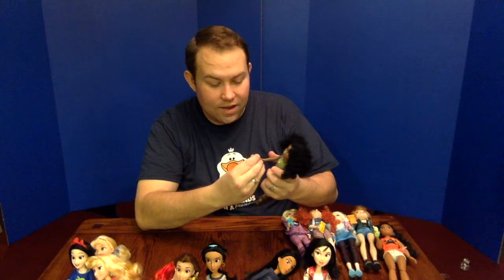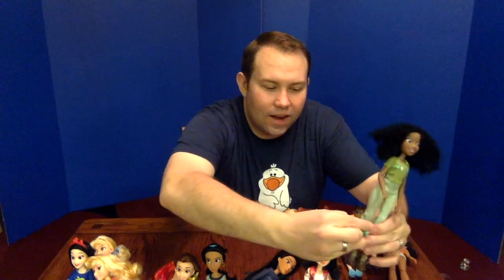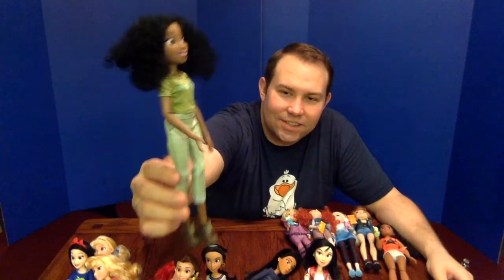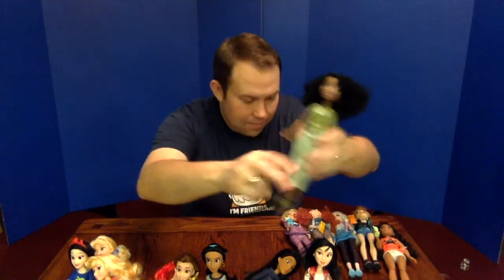Next is Tiana. Tiana wins the award for best hair — it's so cool and fun to play with. She has a little green zipper cup with princess crowns molded into the plastic. Her NOLA — New Orleans, Louisiana — shirt is glittery, she's got green jeans, and some hiking boots that Merida also appears to share.